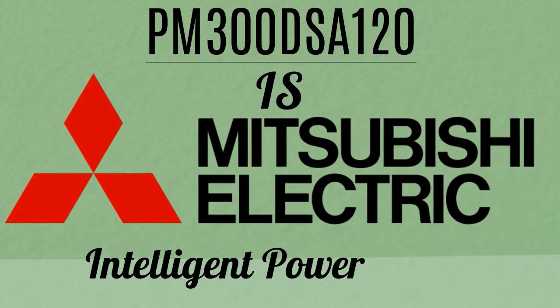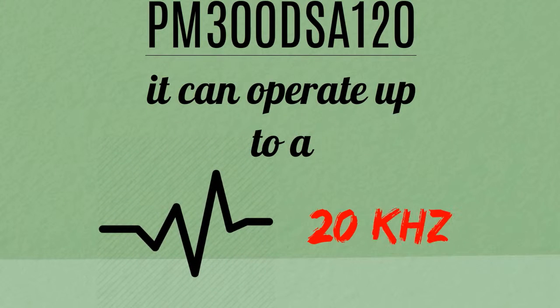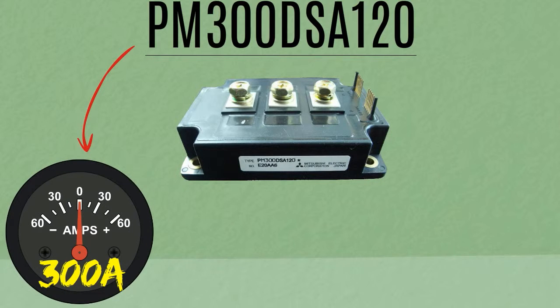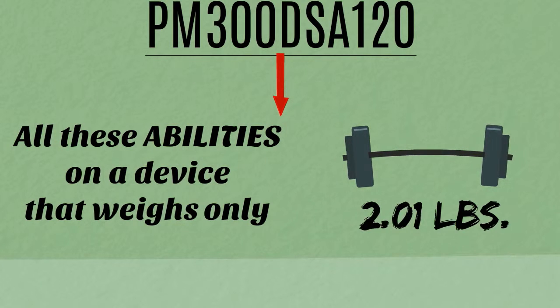PM300DSA120 is Mitsubishi's intelligent power module that will enhance the power of your UPS. Perfectly designed for power switching applications, it can operate up to a frequency of 20kHz. It also has a collector current of 300 amps plus a collector emitter voltage of 1200 volts. All these abilities on a device that weighs only 2.01 pounds.